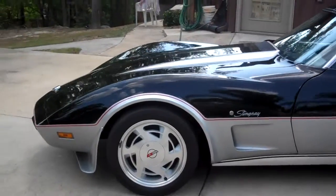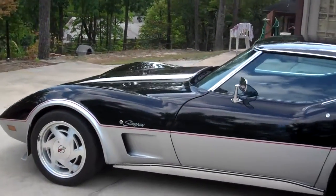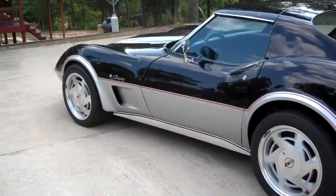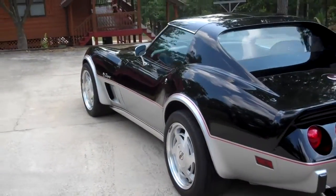Put this in your collection. Give me a call, send me an email — taking offers. I know what I've got to have out of it, not a penny less.